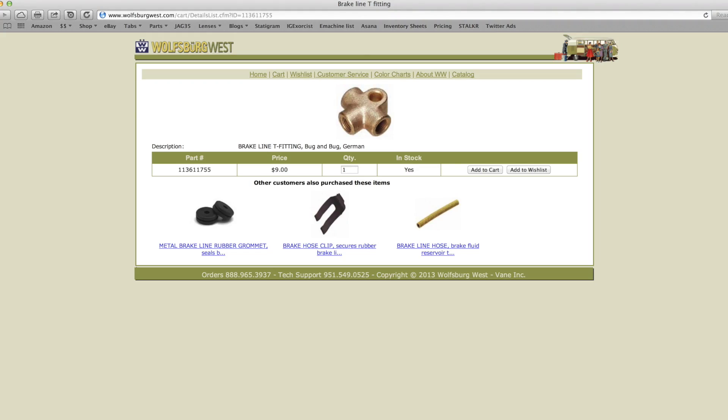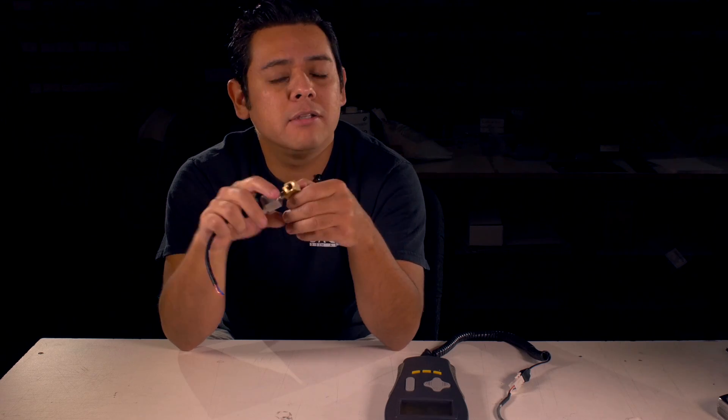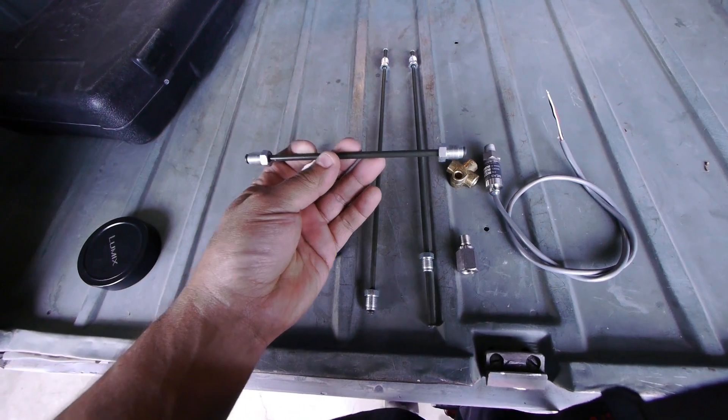I also used a T-fitting made for VW brake lines. They usually install them in the back to split the line coming from the front of the master cylinder, and it splits off to go to each of the wheels in the back. You can buy one of those, or you can just order one of these — they're going to be available at EV West for about a couple of bucks. It adds an extra port on your system so that you can screw the hydraulic transducer onto your brake lines. You can install this out in the back of the car, or you can do it in the front where your master cylinder is, using either hard lines or soft lines depending on your application.